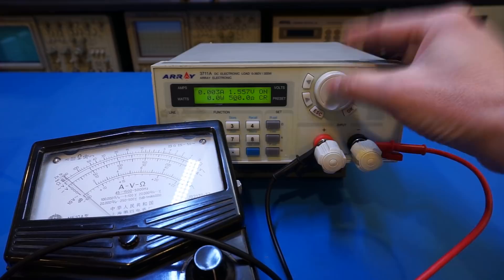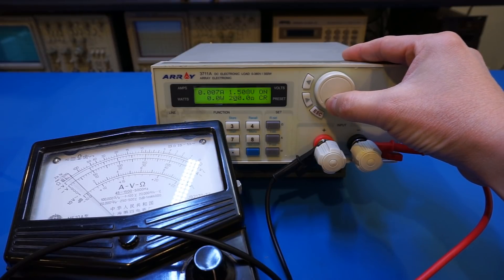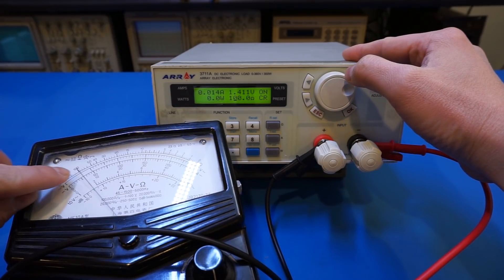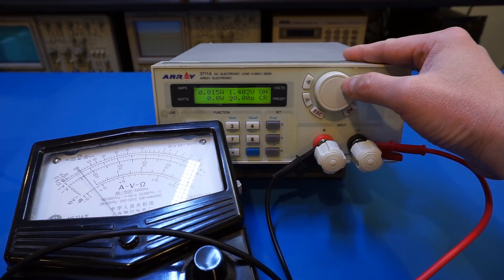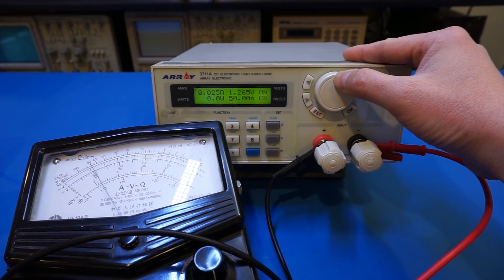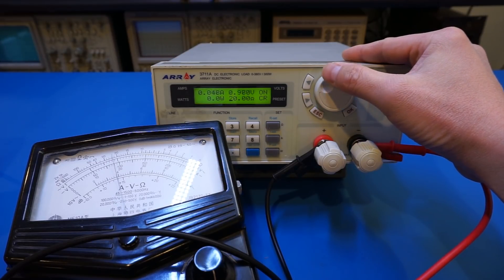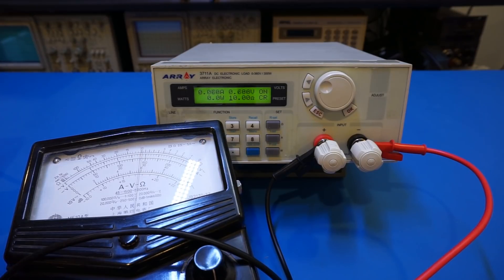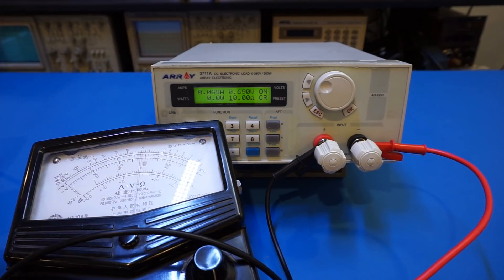Let's reduce the set resistance: the needle swings back accordingly. At 200 ohms — correct. Down to 100 ohms — it settles there. Then 90, 80, 70, 60, 50 — bang on 50. Then 40, 30, 20, 10 ohms — all confirmed accurate. We can indeed use the analog meter to measure the resistance of this electronic load in constant resistance mode.